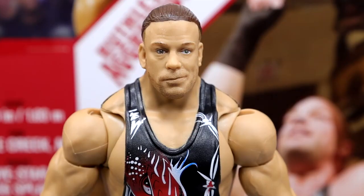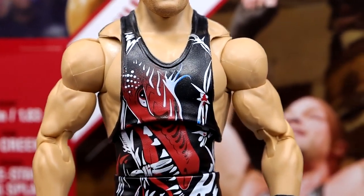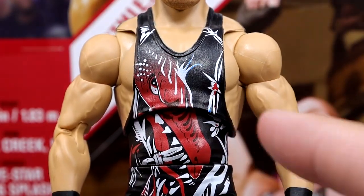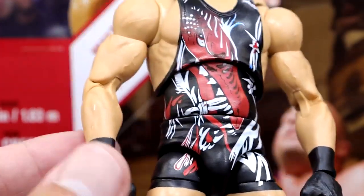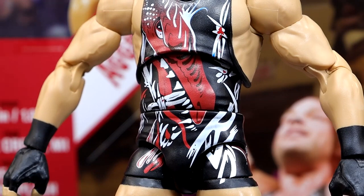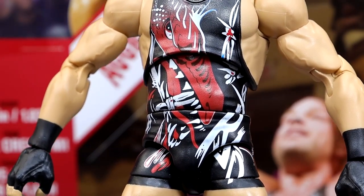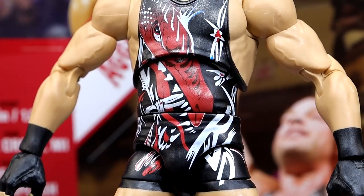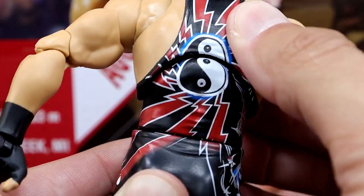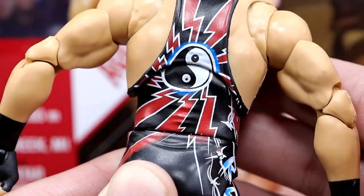Getting into the RVD figure itself, starting with the head sculpt — it looks pretty damn good. You could argue it's probably the best RVD head sculpt Mattel has ever made. Going down to the singlet — it's not my favorite of all time, but it's become iconic because of the matching moment, obviously. Got the black, red, and white with the dragon, barbed wire, and yin-yangs. It looks pretty damn good. I really wish they could get more of that realistic, airbrushed material look — similar to the Ultimate Warrior — or photo-scan the actual singlet. On the back, the yin-yang continues and there's a lightning bolt pattern, which is really sweet, with RVD and barbed wire going down.